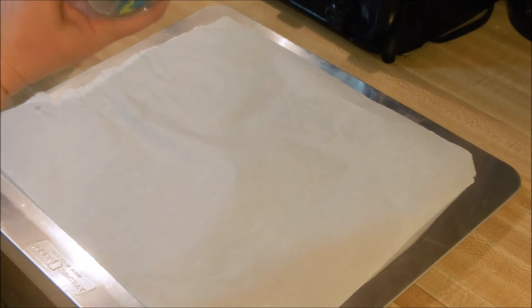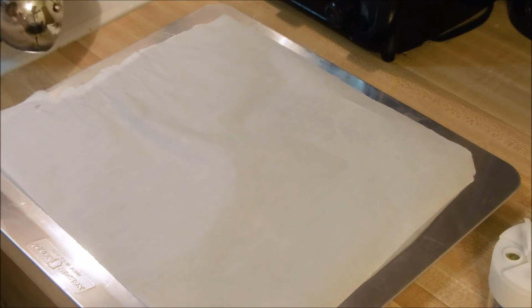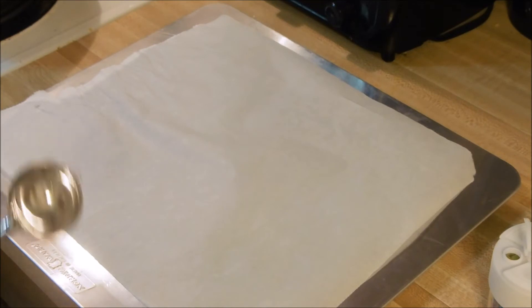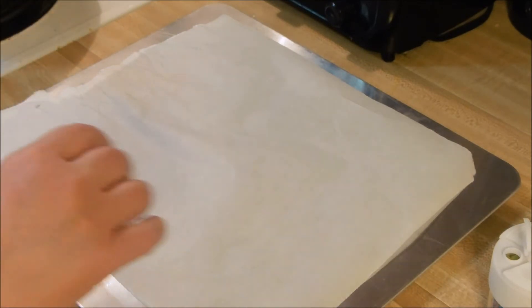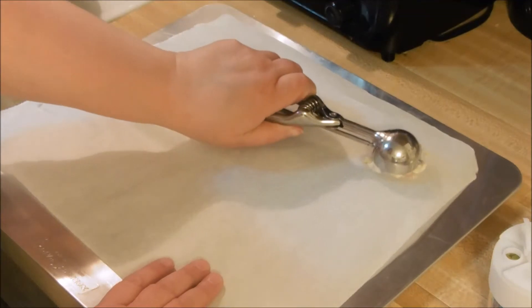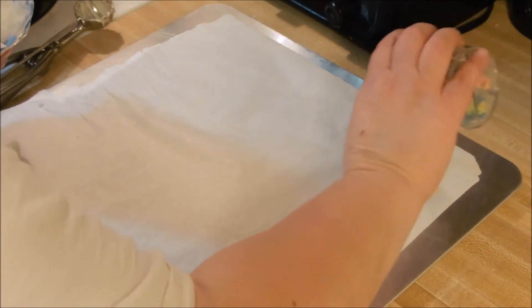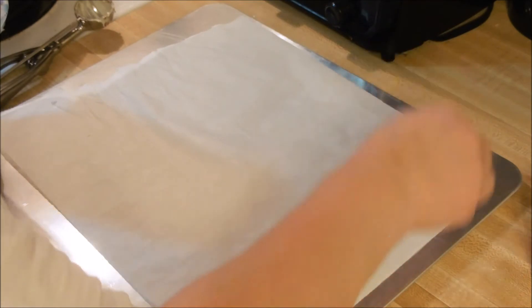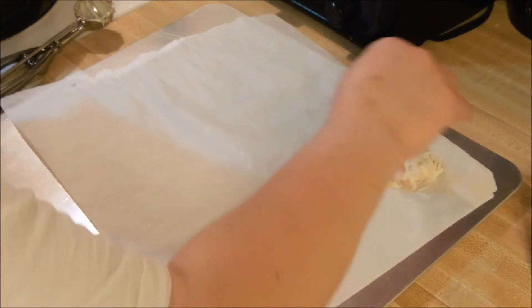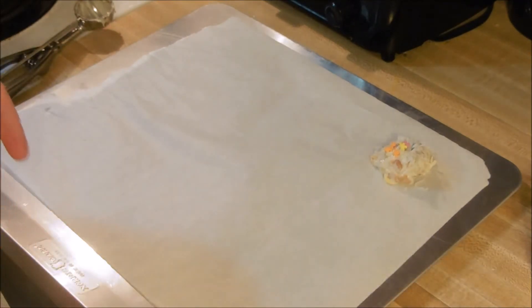Cottontail does imply the shape of round — am I correct? I also have some sprinkles here in case I want to do some on top, and I have my extra coconut. I'm guessing this is about a tablespoon scoop. Let's get these babies scooped up and keep them round. Then let's sprinkle a little tiny bit of coconut to make them cottontails, and maybe a few little sprinkles on top. You clearly do not need to be this meticulous — I have a severe case of OCD.